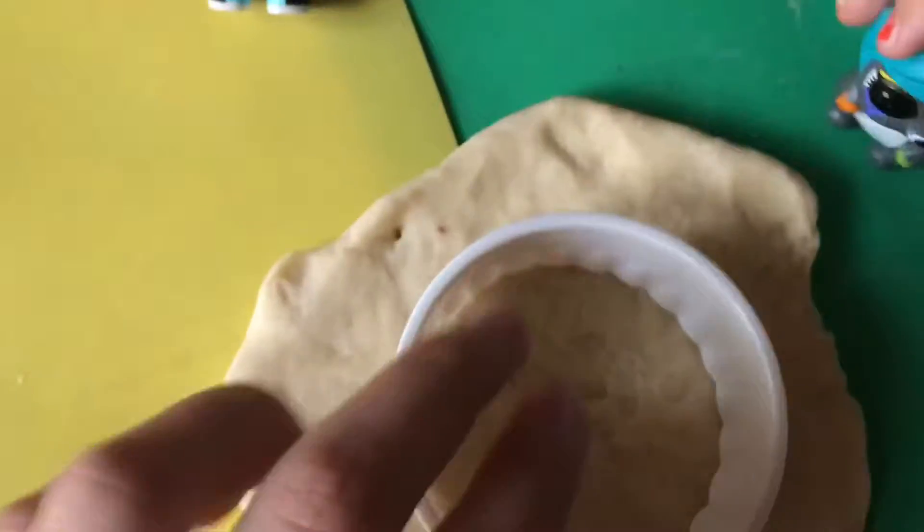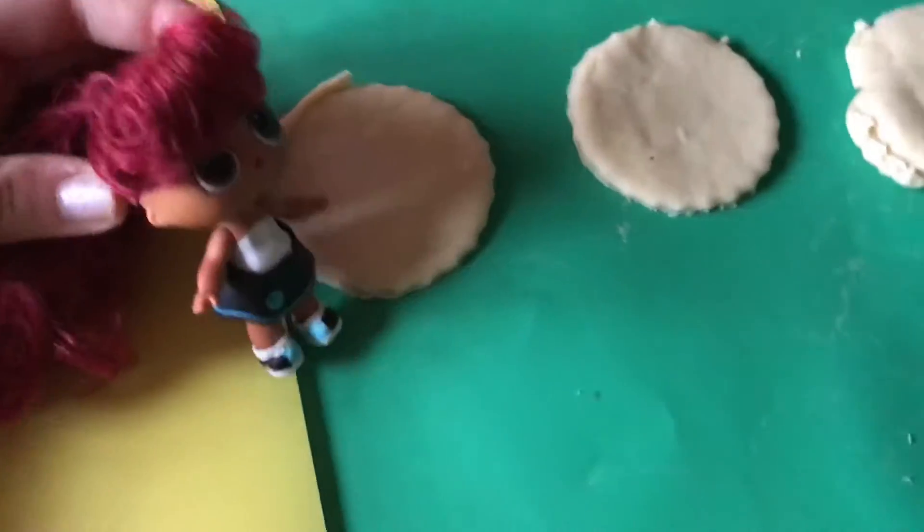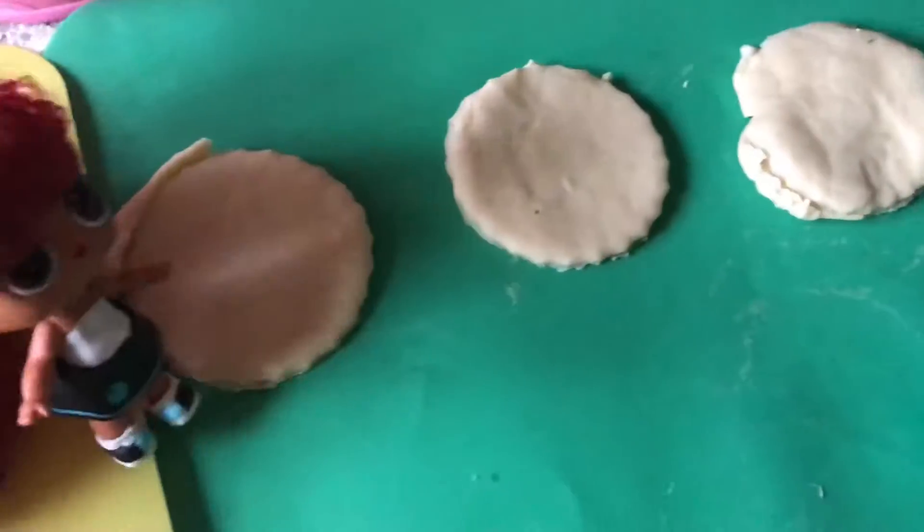The next thing we are going to do is we are going to cut it out. Here are our three circles. Be careful splatters, you don't want to mess them up.